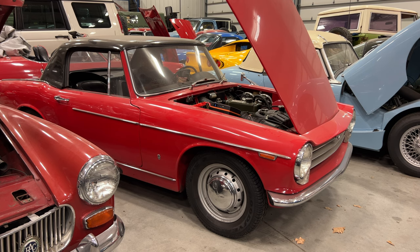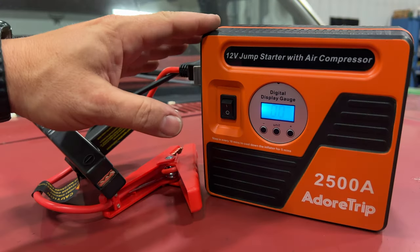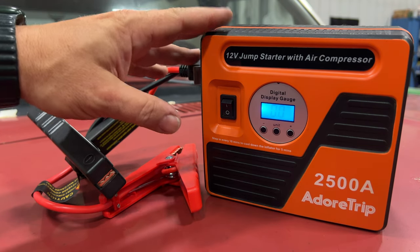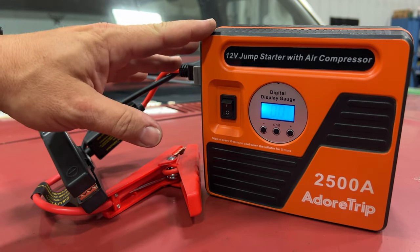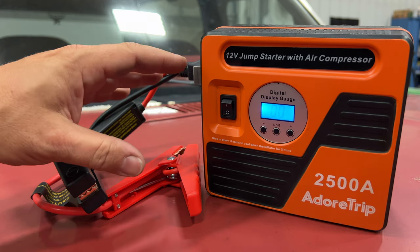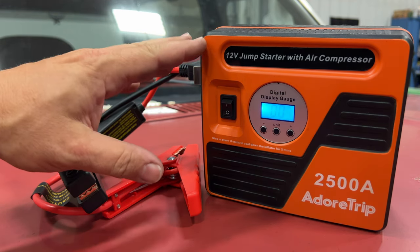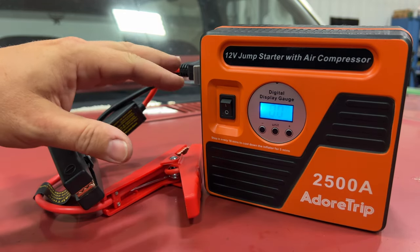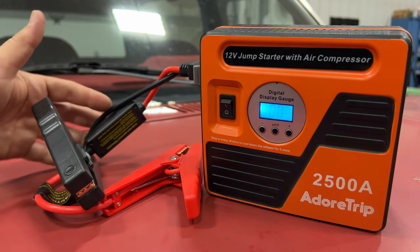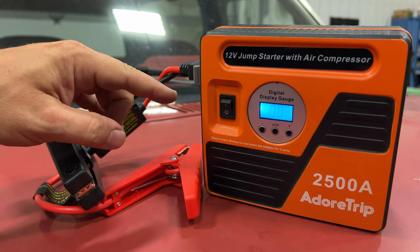My final thoughts: this is small enough that you can pretty much find a cubby somewhere in any car to pack it. I don't think it's high enough quality to use every single day — this is more of a put-it-in-your-emergency-kit sort of thing. If you have a roadside emergency, there are a lot of features built in that could be really handy. To use it every day it needs to be built a little more rugged, and the jump leads and the hose need to be a bit longer.